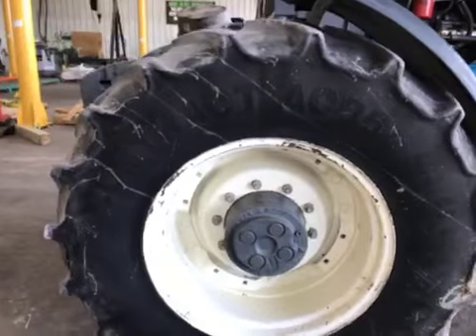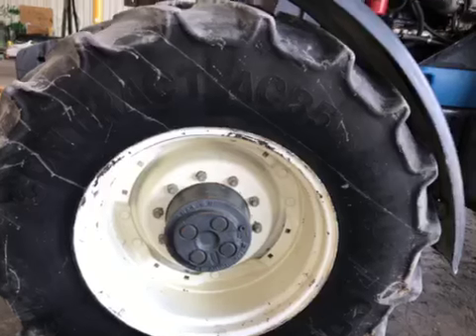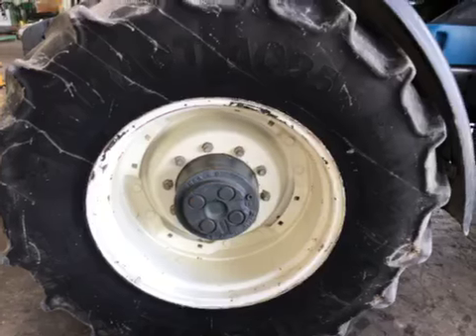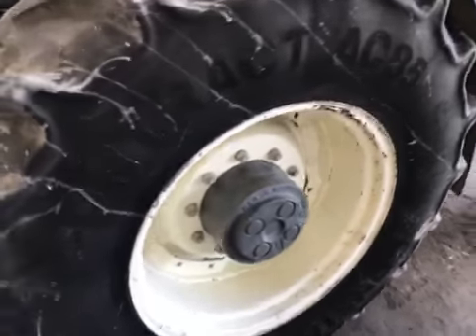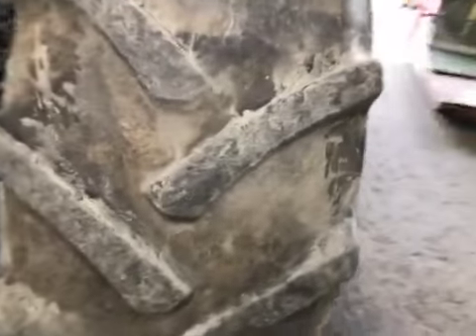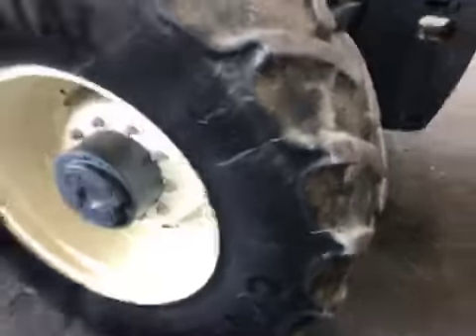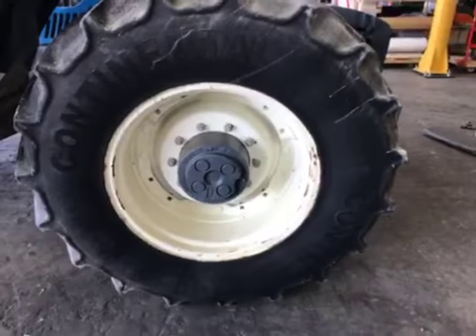The fronts are 420/85/28s, Continental tires — maybe they're 50%, good shape as far as holding air. Same thing on the right-hand side.